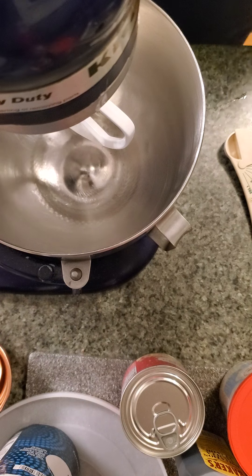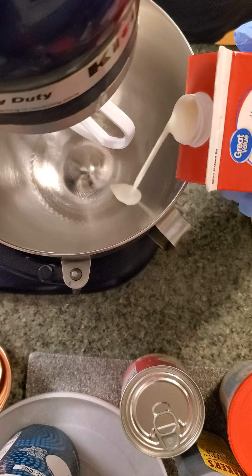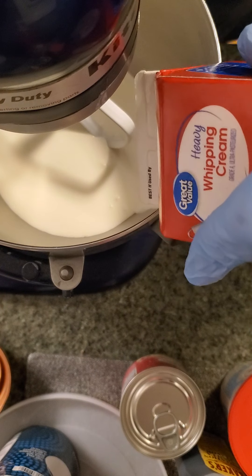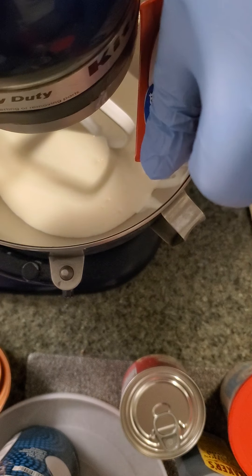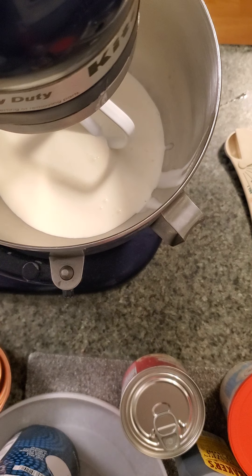So what you do, you start with two and a quarter cup of heavy whipping cream, or heavy cream. Please don't spill. Slowly here. It's all about that cream, baby! Right?